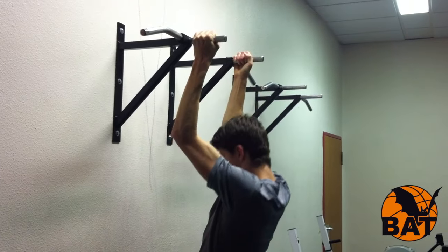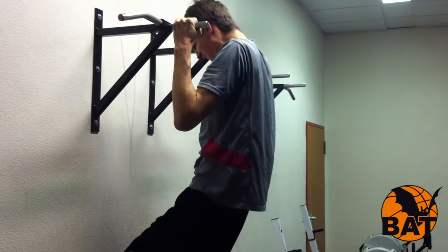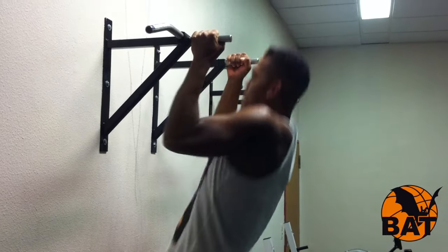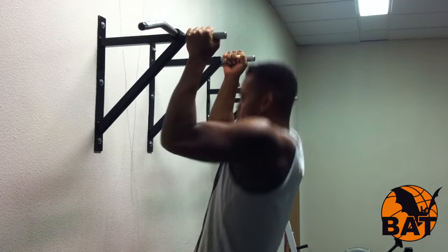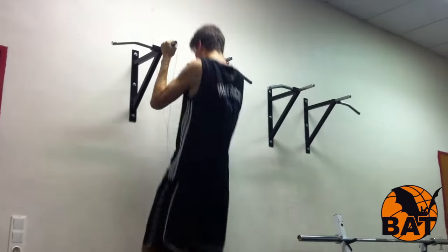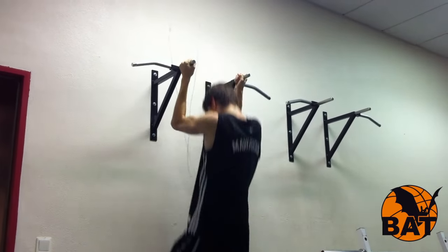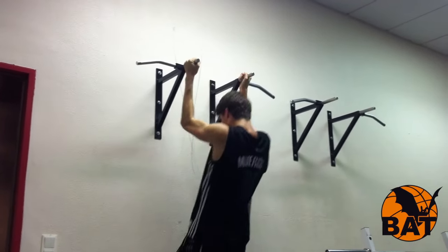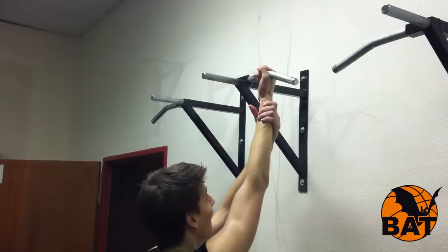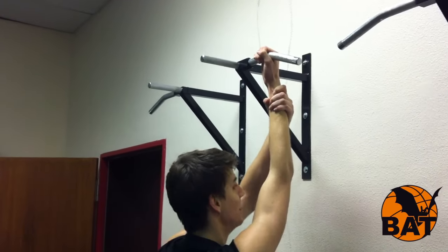In den Pausen zwischen den Übungssätzen des Bankdrückens machen die Jungs Klimmzüge — einen Satz mit maximaler Wiederholungszahl. Beim Klimmziehen wird genau die Gegenseite beansprucht, nämlich der Rücken und der Bizeps. Die ganz kräftigen Jungs machen die Klimmzüge sogar einarmig. Das ist schon eine hohe Kunst, die nur ganz wenige Athleten schaffen.